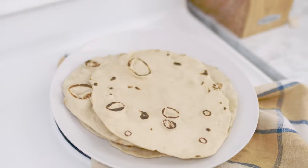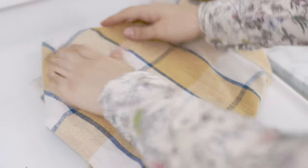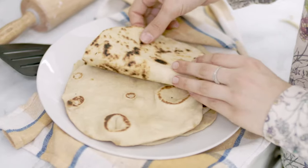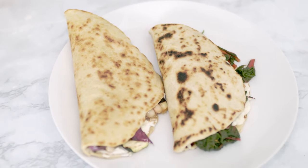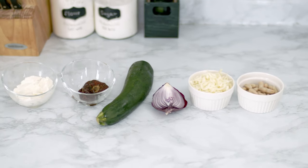A trick to make sure the flatbreads stay foldable and soft is to put them on a plate right from the pan and cover them with a clean cloth. Once they're all done, I add the filling. Let me show you my top favorite fillings.